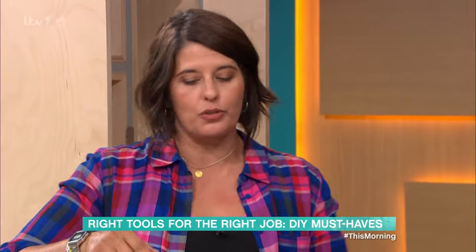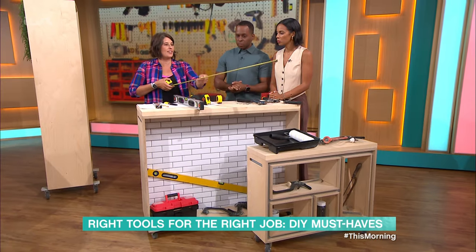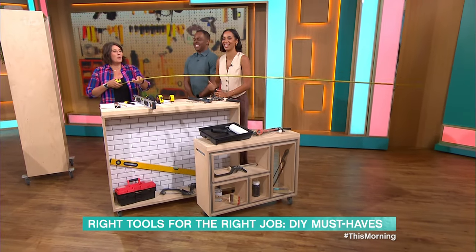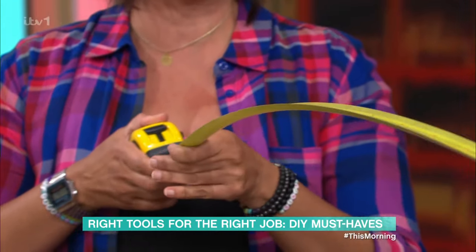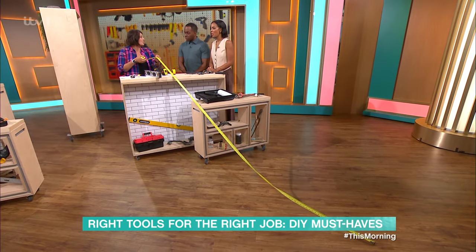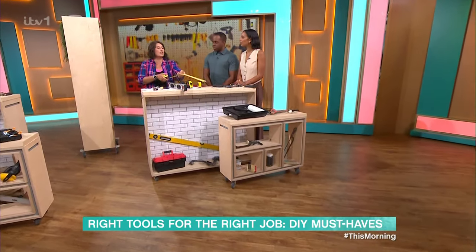We've got tape measures. Tape measures are a really useful tool, obviously. They have a couple of different features, but the first thing I want to show you is the snap. If you extend a good quality tape measure, you want to find out where that breaking point is. This is a five-metre tape measure, and that break is up until three metres, so it's really useful to have that information and make sure that if you are doing quite long work, you've got a good snap on your tape measure. You could try that in the shop.